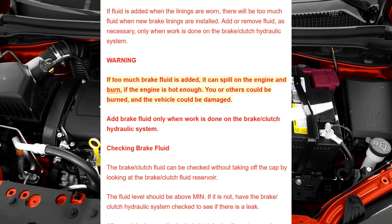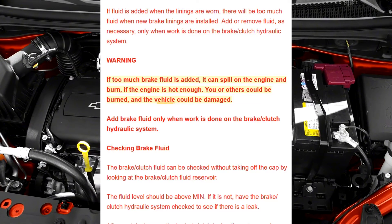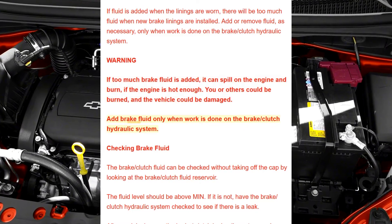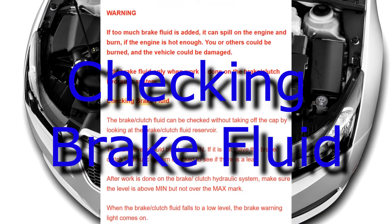Warning: If too much brake fluid is added, it can spill on the engine and burn. If the engine is hot enough, you or others could be burned and the vehicle could be damaged. Add brake fluid only when work is done on the brake/clutch hydraulic system.